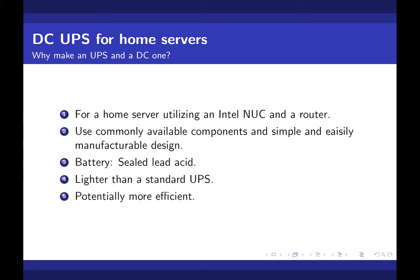One of the advantages of this DC UPS is that it could be lighter than a standard UPS if designed properly, and also more efficient. So that was the objective.